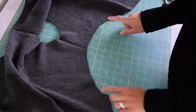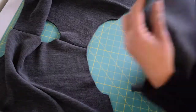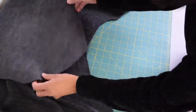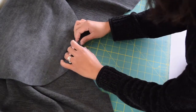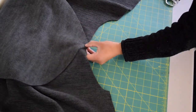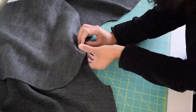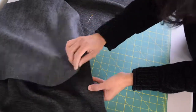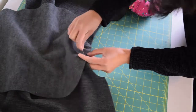Once you've got your shoulder seams sewn together, we're going to work on the sleeves. Take one sleeve piece and line up this point with your shoulder seam, just like I'm doing now, and pin that in place. Make sure that they are right sides together, then pin all around the armhole matching up with the sleeve.